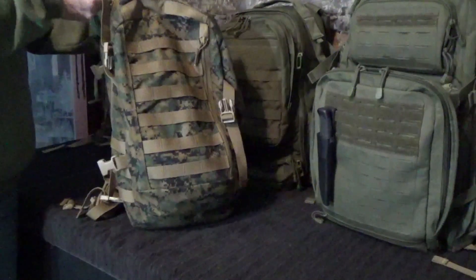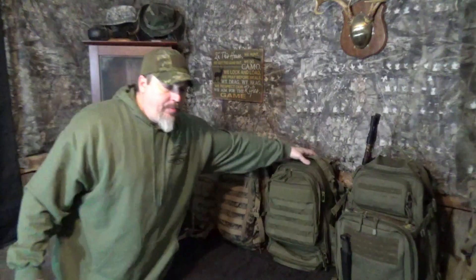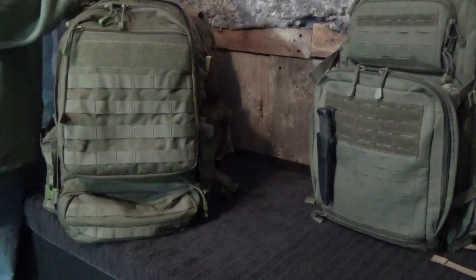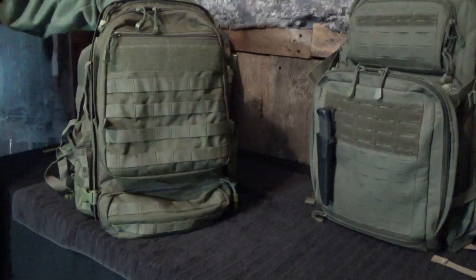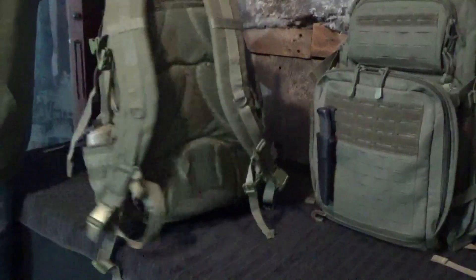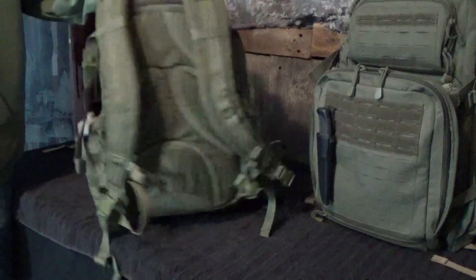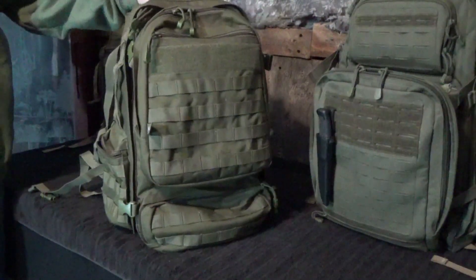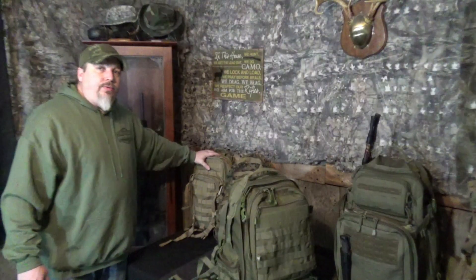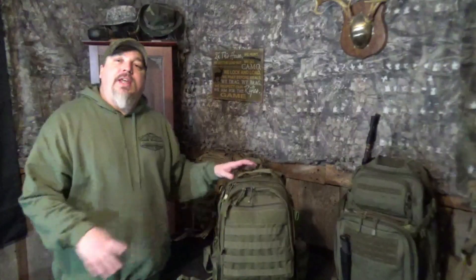This is the LA Police Gear Operator Bag, and it is probably one of my favorite packs I've used over the years — the one I've been using most commonly lately. I really like the setup. It was only $56 from LA Police Gear. It comes with high quality — I believe 900 denier polyester. It doesn't have the 1050 denier you find on 5.11 Tactical gear, but I really enjoy this pack. I use it primarily for bow hunting and as my large fishing pack.